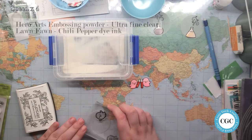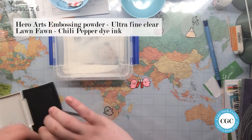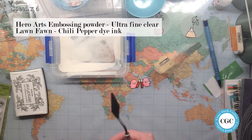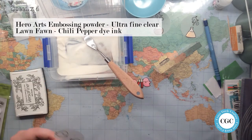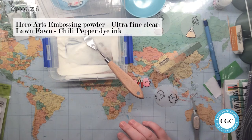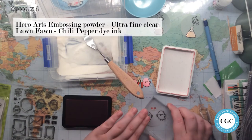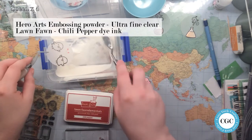I actually don't know what you call it when you clink your glasses. I had to cut off the feet of the birds, so I'm stamping them again, like before, in Versafine ink, and heat setting it in clear embossing powder. And then I take the ink splatters from Love Letters to look like something coming out of the test tubes.